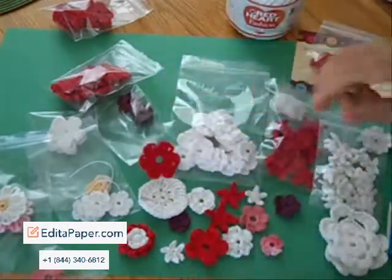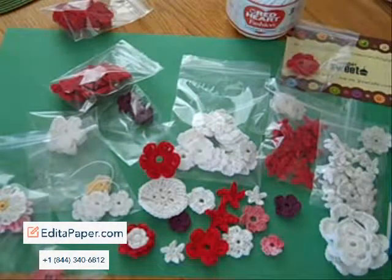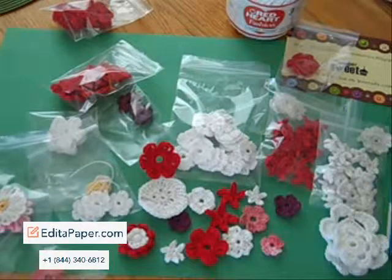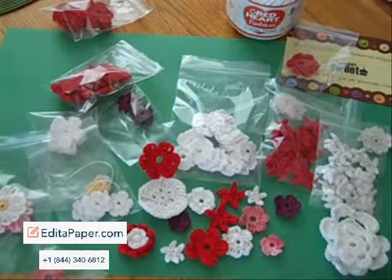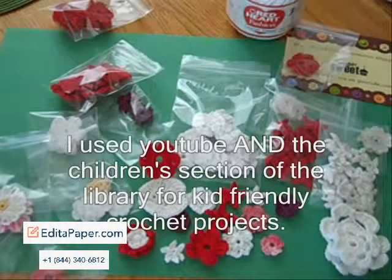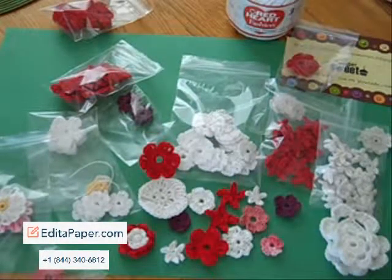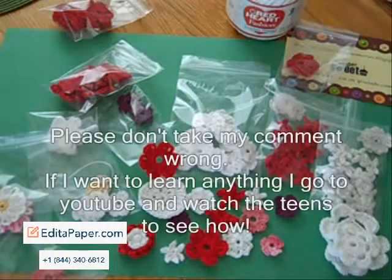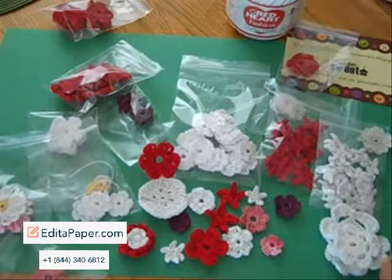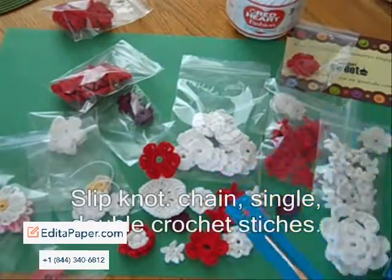It takes just as much time to crochet them as it does to finish them. How I started was I went on YouTube — there's Mikey's Mail and there's Teresa, and they're both really good. But I can't spend a lot of time on the internet because I'm running around. So I went to the library and searched for children's books on learning to crochet, because I wanted to learn but didn't want to work really hard. I got a book for a teenage girl and started there, then went to YouTube. Between the two of them, I could get it. Library and YouTube will get you basic stitches, and as soon as you get basic stitches, you can make some basic flowers.